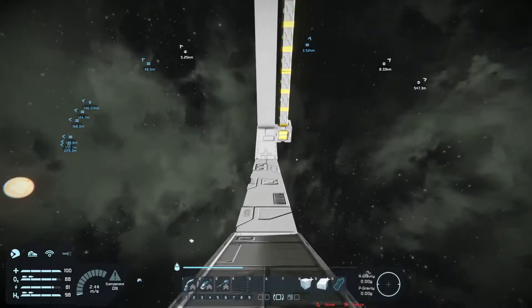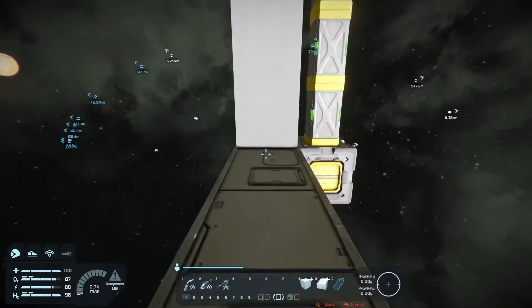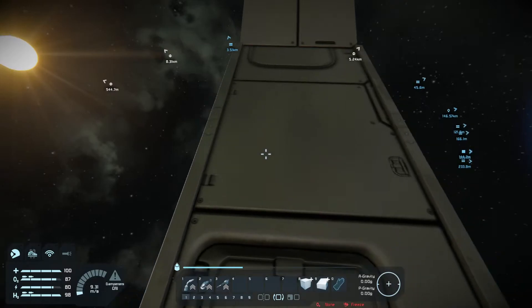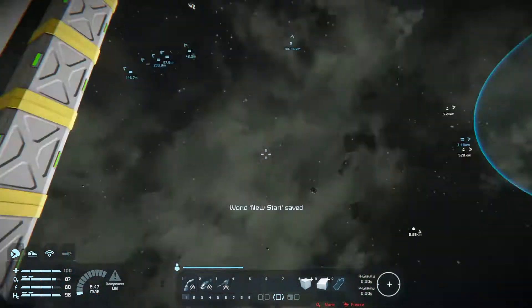Yeah, the thing starts spinning beneath me as I'm jumping away from it. That's pretty cool. I just discovered centrifugal force — or centripetal, or whatever the heck.